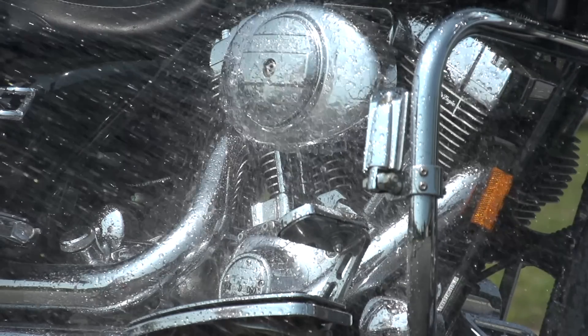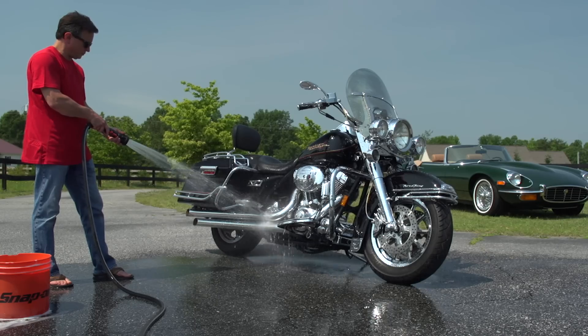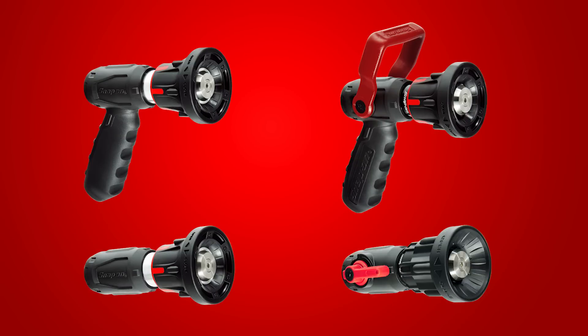Knowing that different jobs require different hose nozzle features, Snap-on has designed four unique styles to help you get the job done.